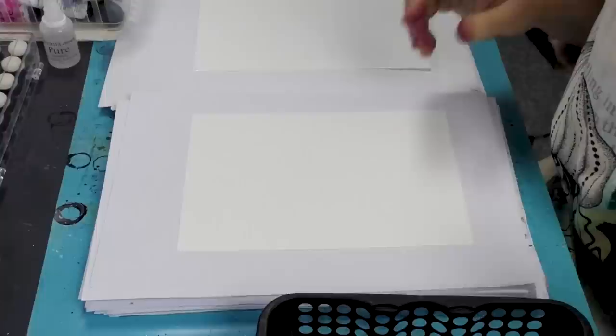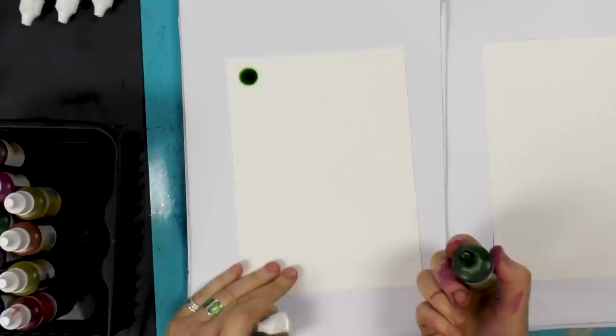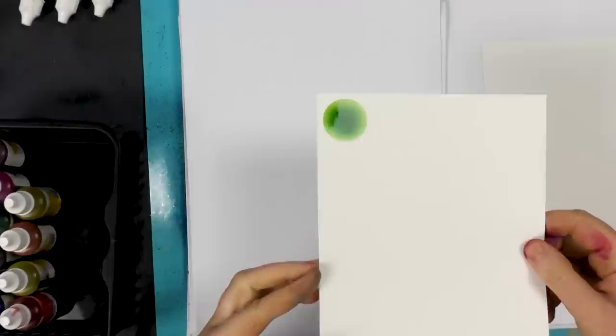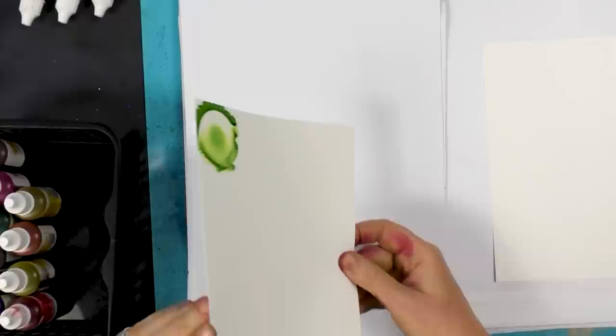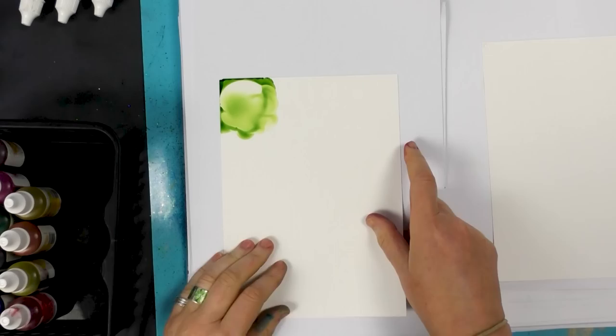I'm going to go through each colour. So we've got Gooseberry — I'm just going to drop that out onto the Yupo and you can see the lovely green that produces. And that changes when I add the alcohol blending solution — you can see how you get a much paler colour. You can go as pale as you want depending on how much blending solution you add. So that's Gooseberry.